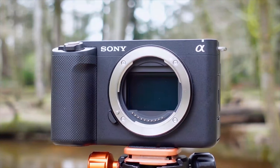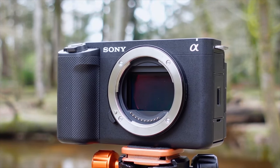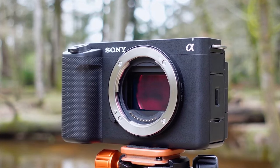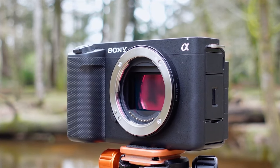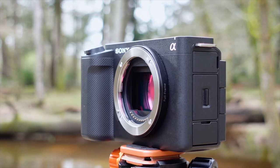Starting off at the top of the range we have the ZV-E1. This camera was released a couple of months ago and this is your full frame interchangeable lens mirrorless solution for creating professional looking cinematic video with complete ease.